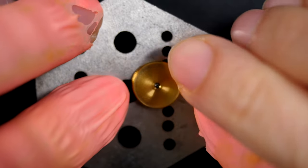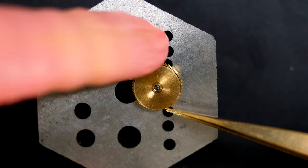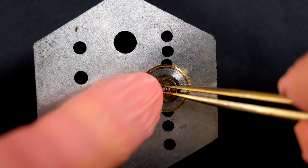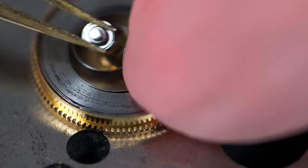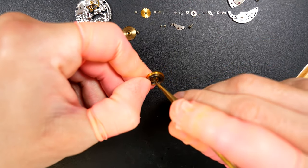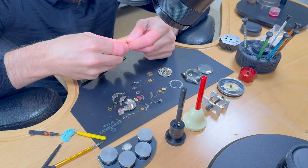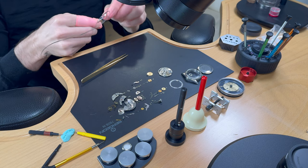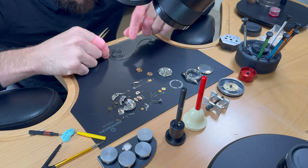Disassembling the barrel assembly. Lifting the lid to see what's inside. Removing the barrel arbor — it's always quite tight. Inside it's actually quite dirty, so we're going to remove the mainspring and give it a full clean. Cleaning the barrel too. Unwinding the mainspring — there we go, it's almost done, perfect. The mainspring looks good.